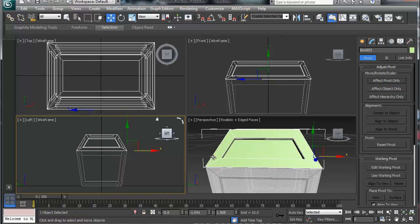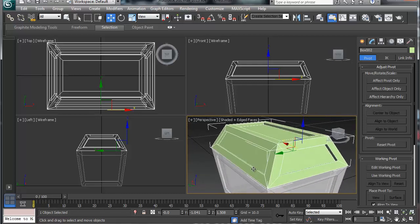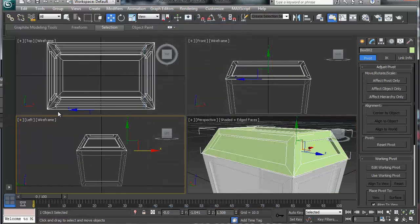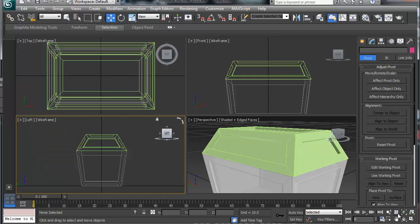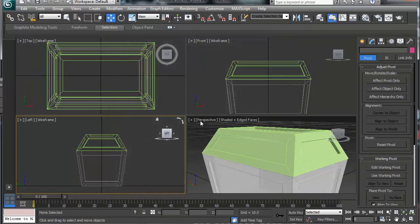One thing I really didn't talk about during the interface overview is that you can have different types of views — realistic, shaded, consistent colors. I personally prefer shaded; I think it just adds a nice overall tone, especially when modeling organic stuff. You can control the left and right viewports simply by clicking on them and choosing from the menu up here. If you right-click you can zoom all, and under Layout you can choose different viewport arrangements. I personally like a certain layout because I don't like going back and forth.